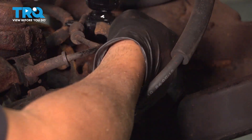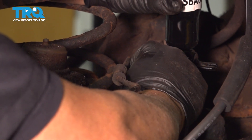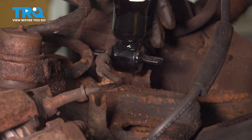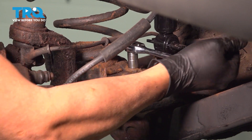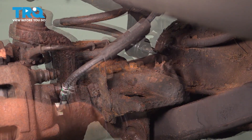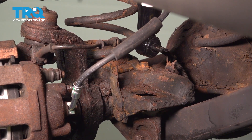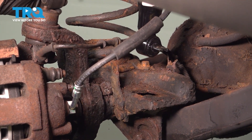Install your spring retainer — move the shock out of the way, set the retainer on top of the spring, get the bolt started, and tighten it down. Make sure it's good and tight; once it's bottomed out, give it a few more turns to lock it down. Once you have the bolt in for the spring, go ahead and do the other side — install the leveling unit, reattach that spring, and then we'll come back to install the shock and sway bar end link.